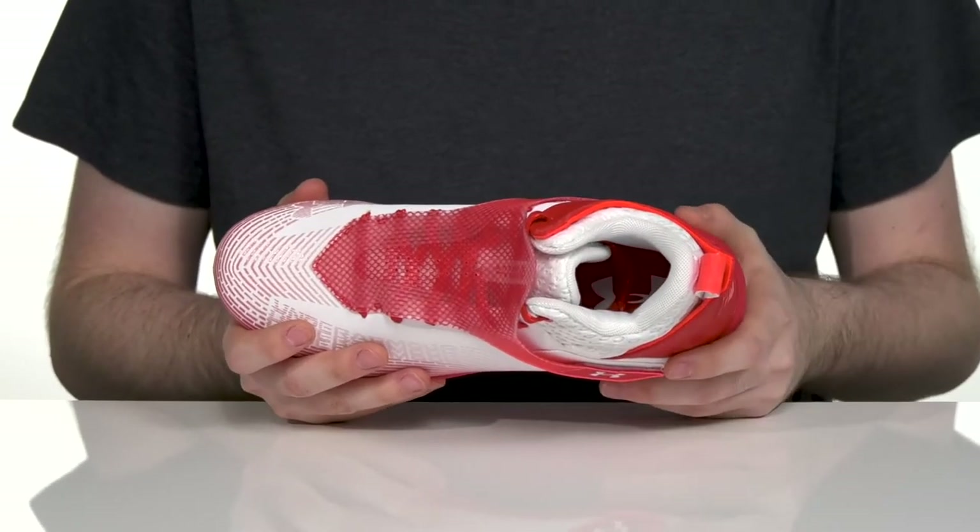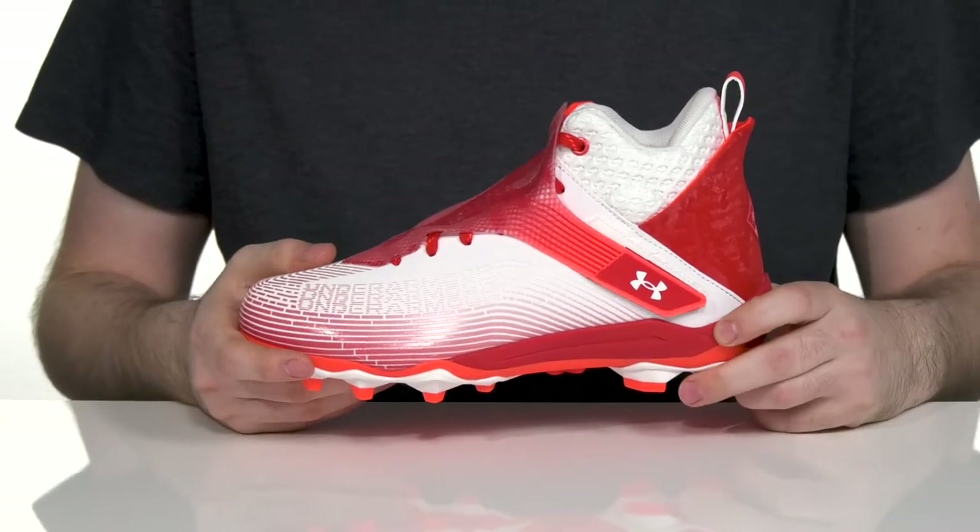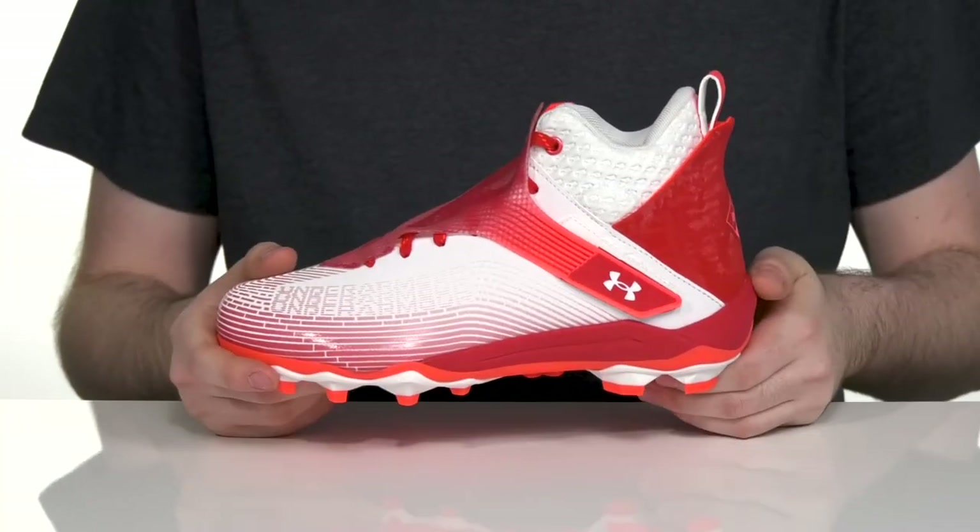giving you great shock absorption with every move, while the charged cushioning midsole has superior underfoot comfort and responsiveness.